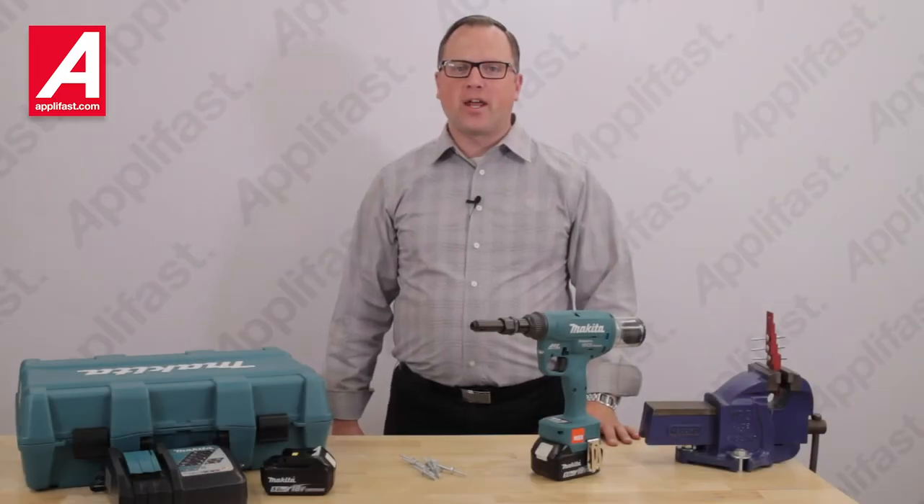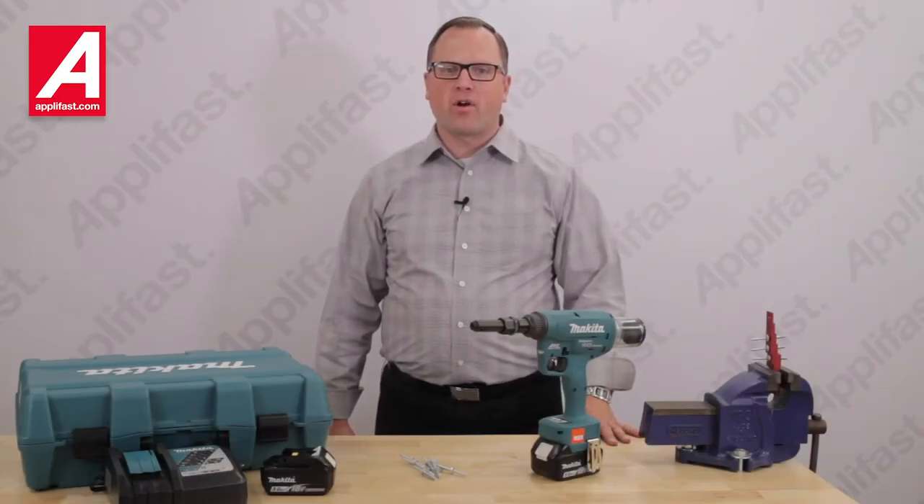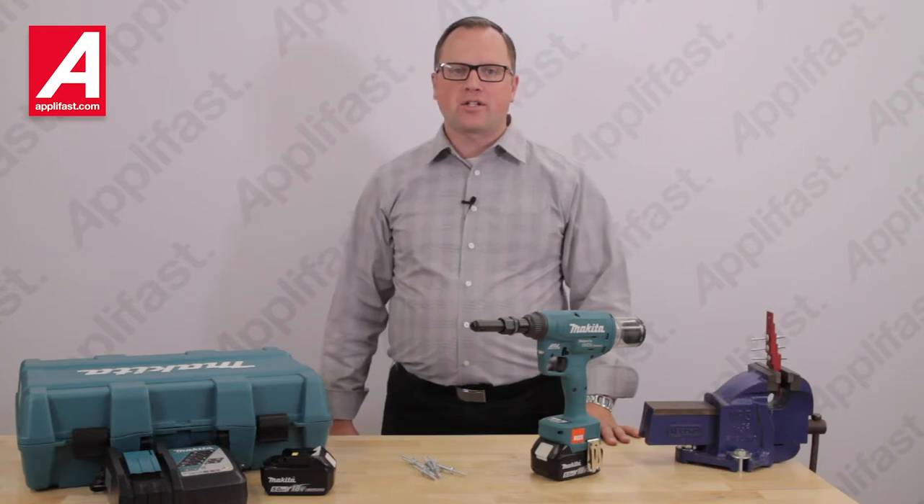Huck has joined forces with Makita to develop industry-leading performance with electronic adjustable pulling force.